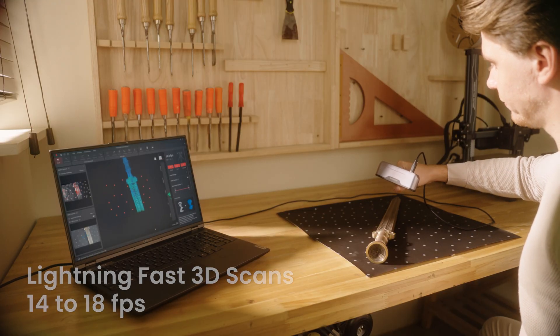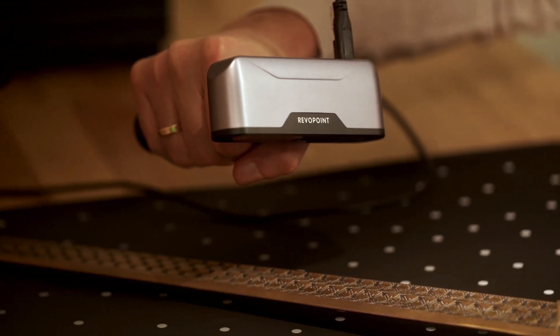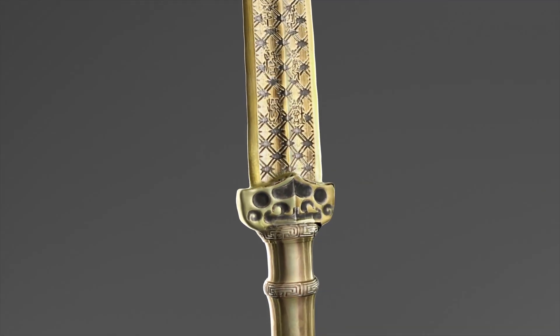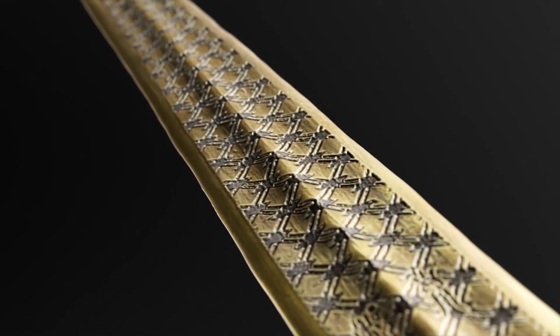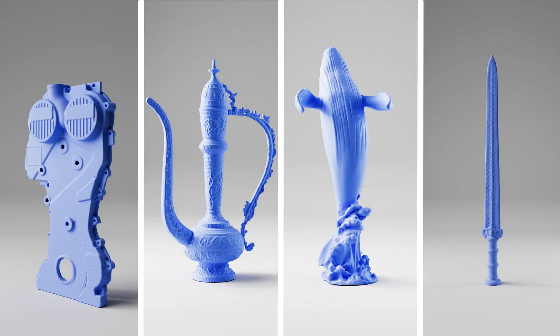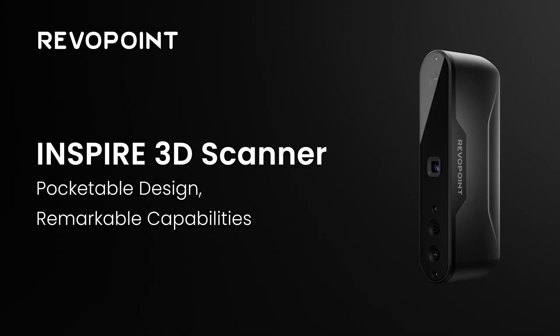Inspire's fast scanning speeds of 14 to 18 frames per second offer a smooth scanning experience. Revopoint Inspire's high accuracy, fast speed, and flexibility are ready to inspire your creativity.